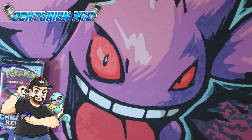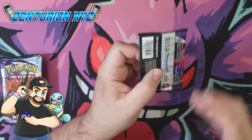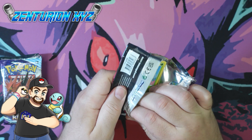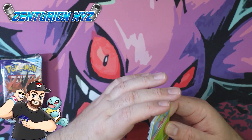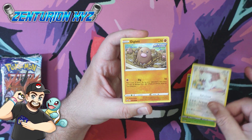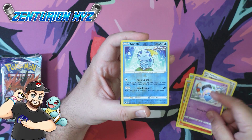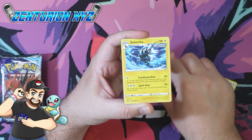They are going to make it right — they are going to send out 2 packs. If you bought these ETBs, they are going to send you 2 packs, as well as some promo cards. Unless you don't want them, in which case you can contact them and let them know. And if you wanted a refund, you could always return the product.